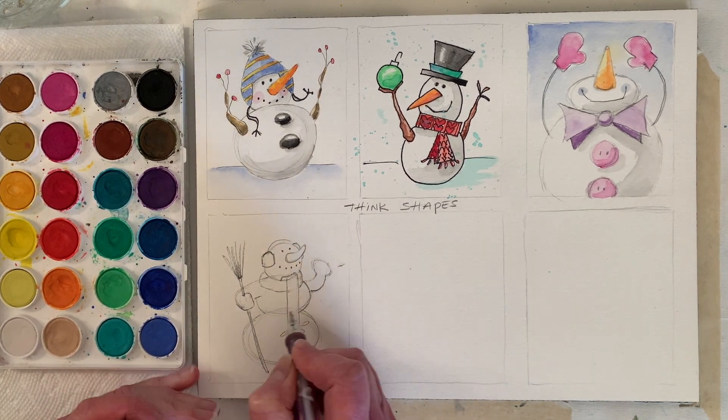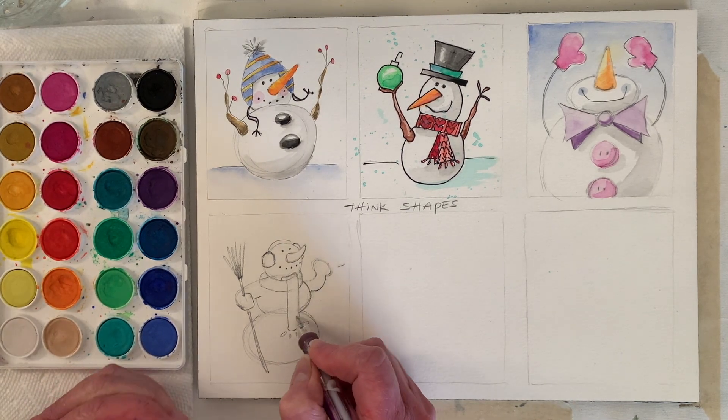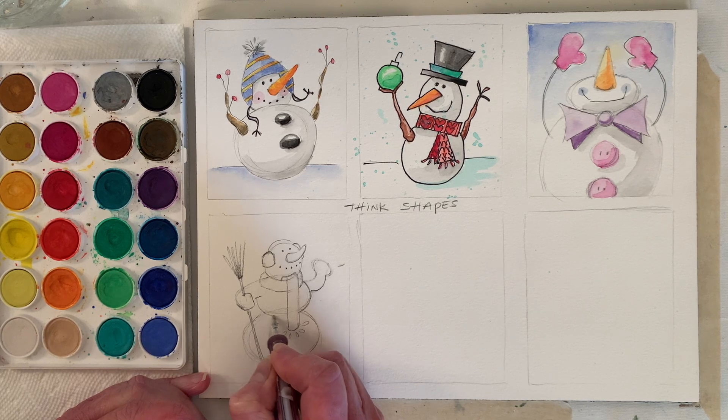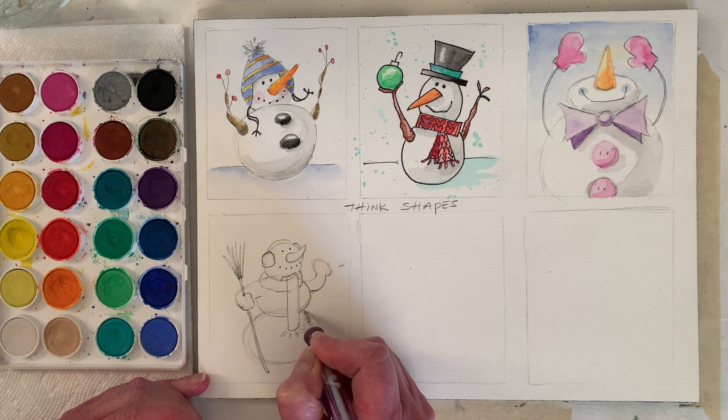Let's round that out a little bit. Should we have his top circle coming over the bottom circle? We'll do it that way.